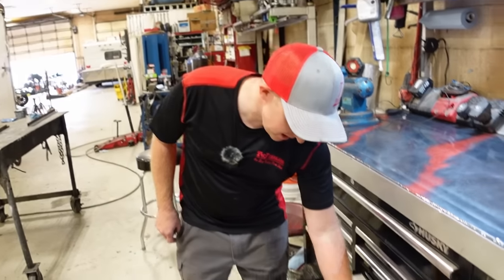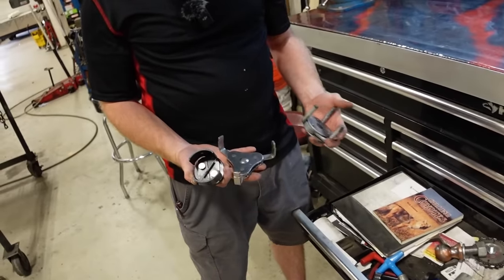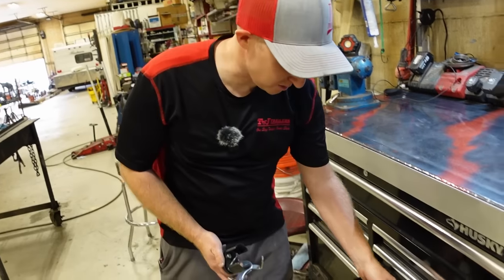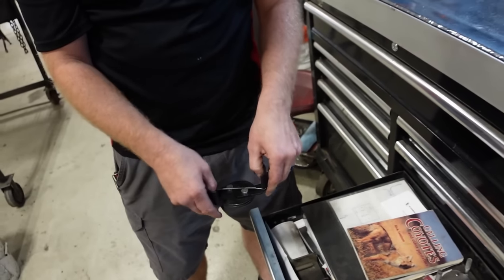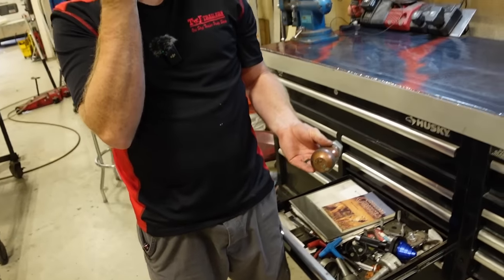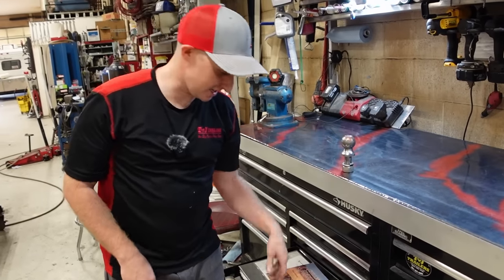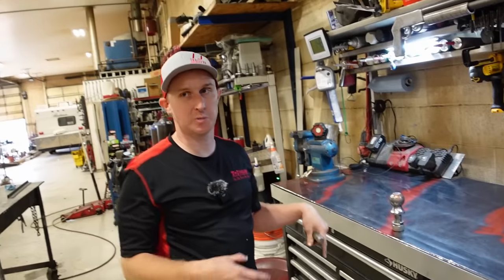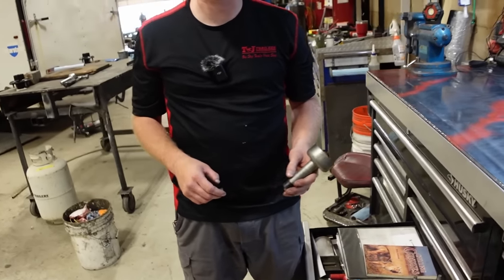He has a junk drawer with random papers and instruction manuals plus oil filter wrenches — he kept buying different ones thinking one might be better. He uses the tightest-fitting one most for generators they service. He also has cap setters for trailer dust caps — if a dust cap gets loose or sloppy, he sets it on top of the cap setter, gives it a ping, and it flares out all the ends evenly so it fits tight in the hub.